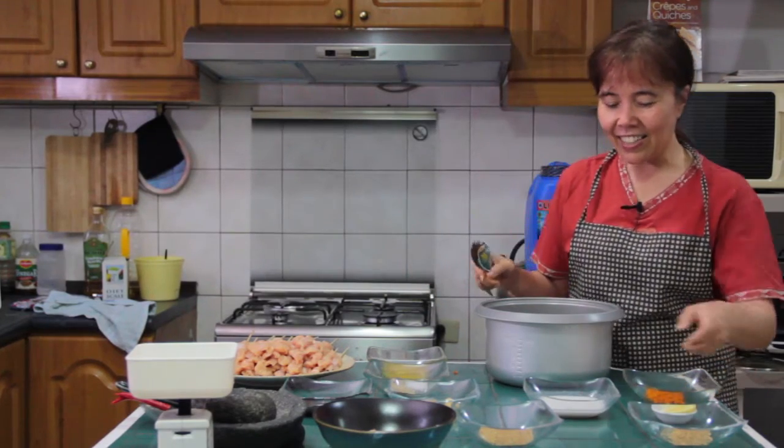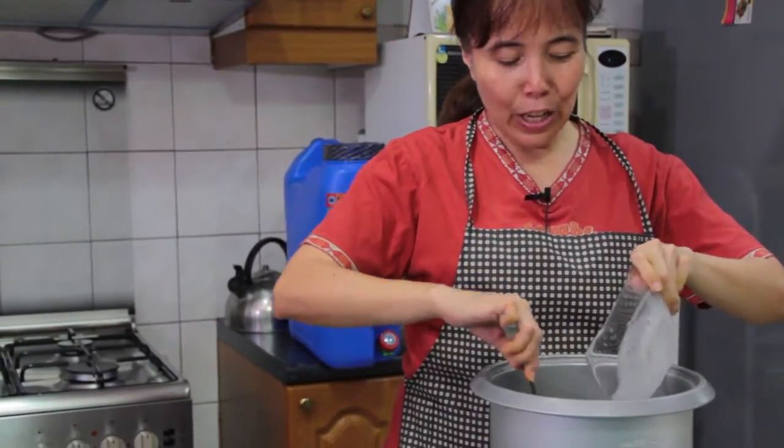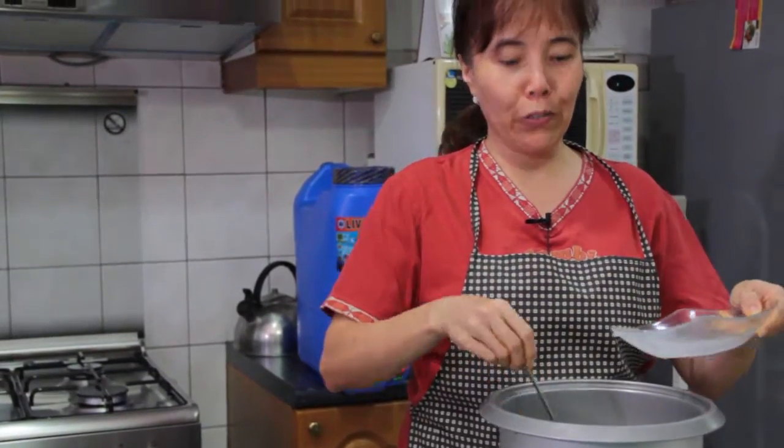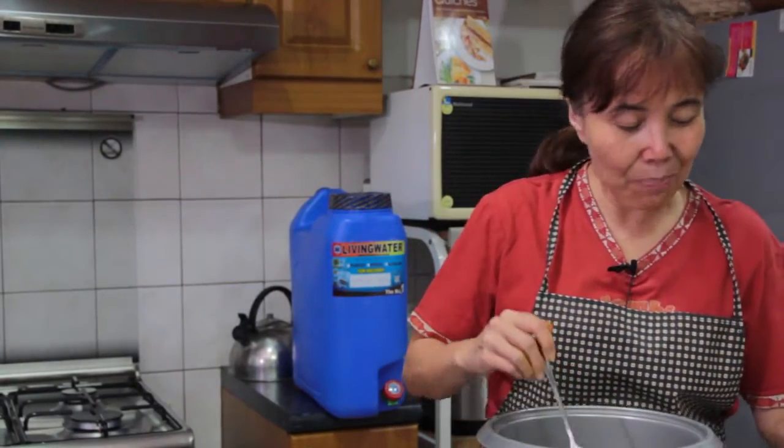I just start by washing the rice — just one time — and then I put coconut milk in it. You can buy it now in a can. In the past you had to actually grate them, but now we can buy it in a can, very handy.